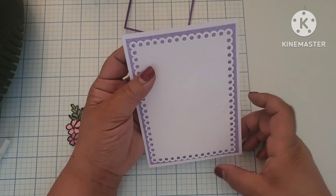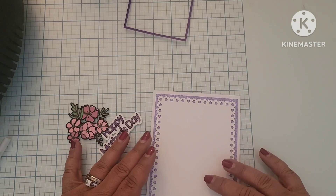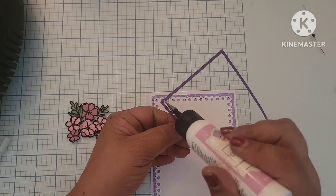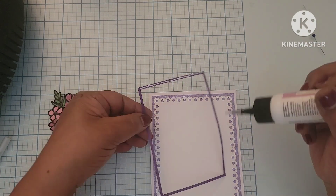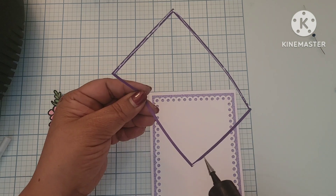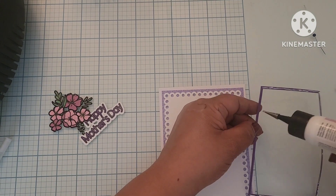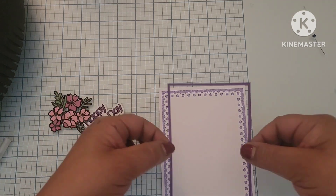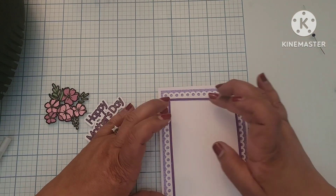So I'm just taking the backings off of the adhesive and trying to line them up as much as possible. I'm going to add my art glitter glue to the border so that I'll have some time to adjust it exactly where I need it to be before it dries.